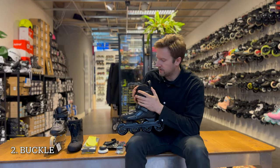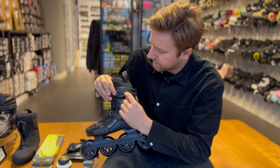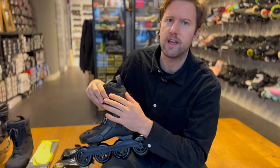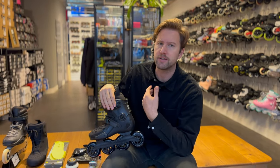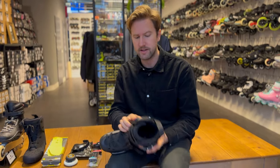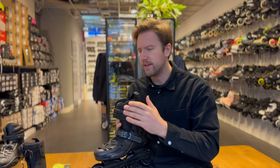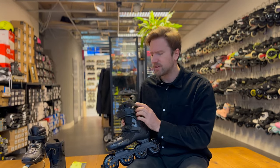The second thing you can do to upgrade a skate is upgrade the buckle. These buckles have a standard mount — the distance between the holes is always one and a half centimeters on all skates we have. It's called the standard buckle mount, and it has three holes, so it's an SBM3 buckle. Any buckle on our website with SBM3 written on it will probably fit your skates. Plastic buckles that usually come with the skate are best to upgrade to a metal buckle. Metal buckles don't break as quickly and they close a lot better.